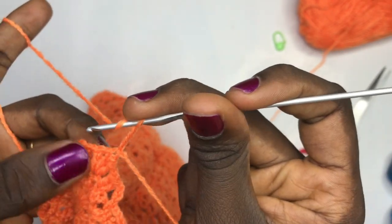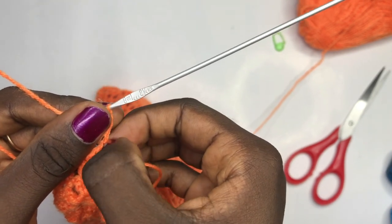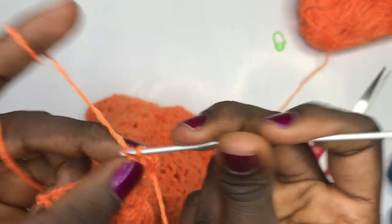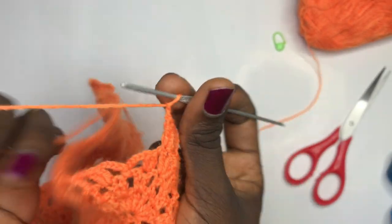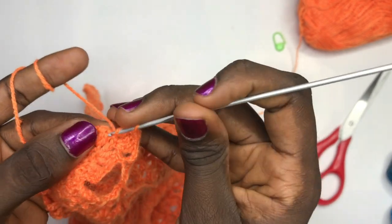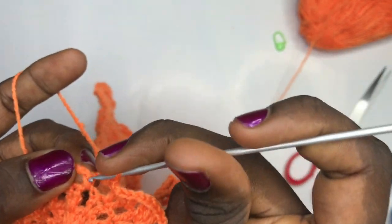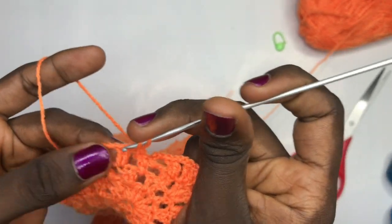Put three double crochets here. If it were normal rows you would place three double crochets, then a chain, then double crochet in the middle, then three double crochets — but since we are working the side, just put three double crochets in this next double crochet. Then chain up two. For this design, place your double crochet two times in the very first double crochet. Chain up three — I always chain four but chain three instead. Single crochet in the space, single crochet in the middle, single crochet in the next space, chain up three, double crochet into the last double crochet two times.